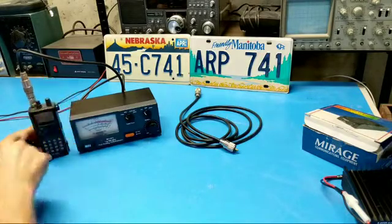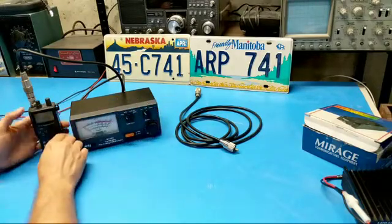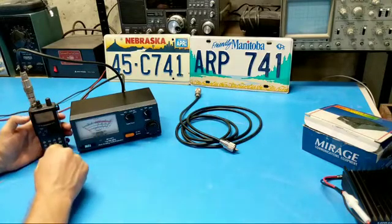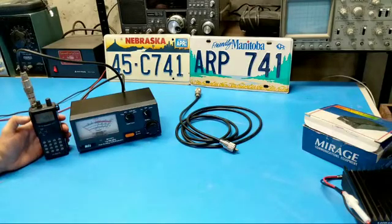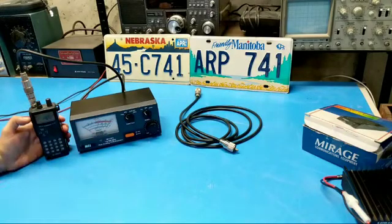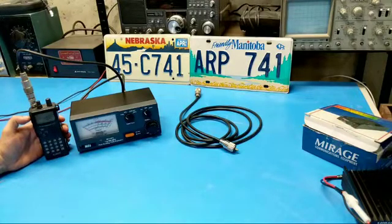Okay, so I've got the HT on. We'll key it up and see what we're getting. Let's check the power level — it's on high power, so we should get somewhere around 5 watts. I'm going to assume it's less because the batteries are probably not fully charged. You can see it went up to, on the 5-watt scale, somewhere around 3 to 4 watts. I'm kind of looking at it at an angle so you guys can see it dead-on. There's a little bit of parallax error, but it's somewhere between 3 and 4.